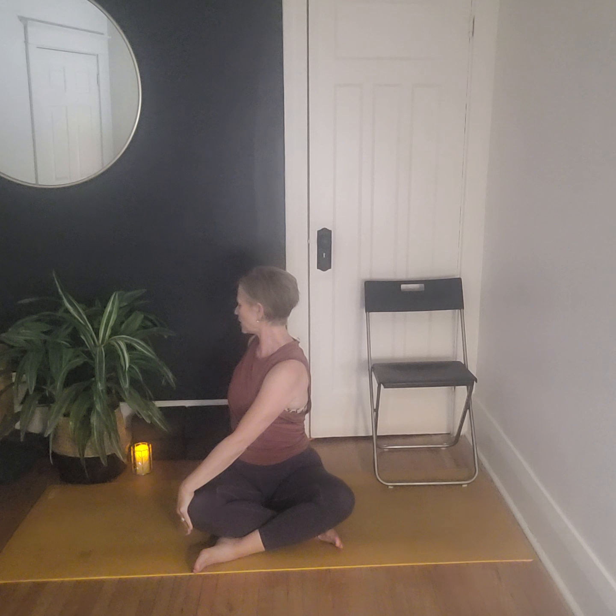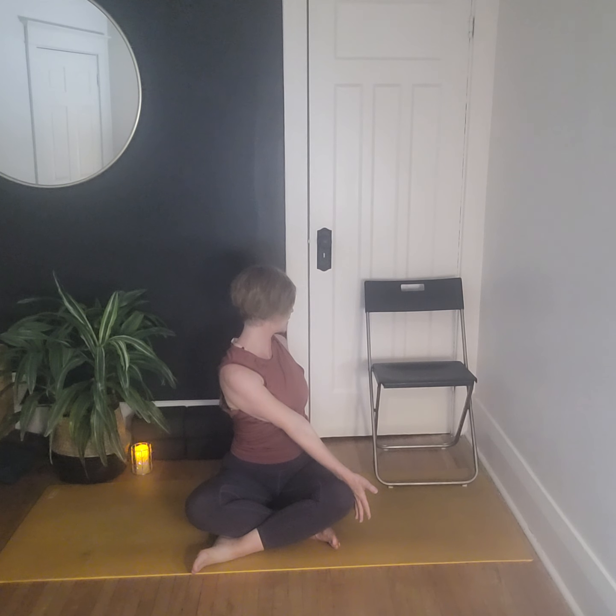Let's inhale and reach the arms up, then add a little bit of a twist. As we exhale, we'll twist over to the left — the right arm crosses the body and finds the outside of the left knee. We're sitting up nice and tall, the spine is twisting like a barber pole, and we're looking over that back shoulder. Take an inhale here and exhale. On the next inhale, untwist, sweep the arms up, and go to the other side — exhale here, reaching across with the left arm, twisting through belly, ribs, and shoulders. Look back for a breath.